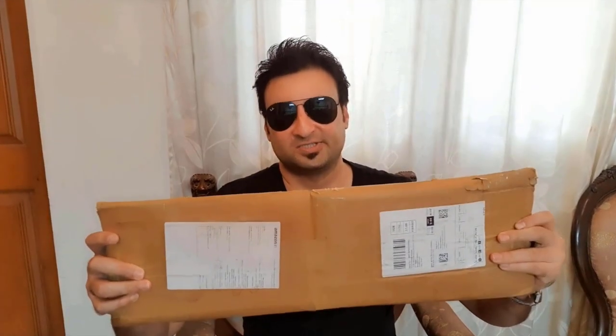Welcome back to Innovate with Karan. You all should do a lot of exercise by cycling a lot, but a cycle takes up too much space in your garage. So, to reduce the space, here is a device. Let me unbox it and show it to you.